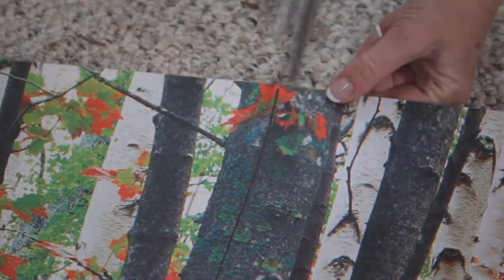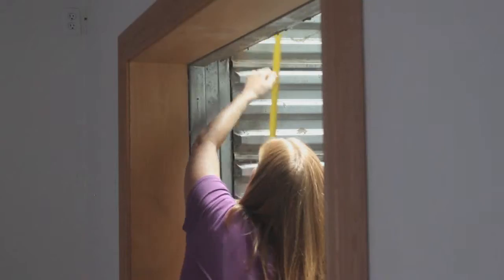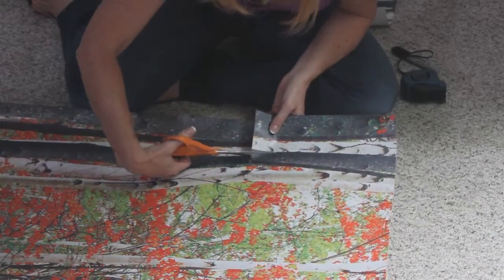Step 3: Cut. Using scissors, carefully cut just to the inside of the lines you made in Step 2. Since all window wells are unique, additional trim adjustments may need to be made.